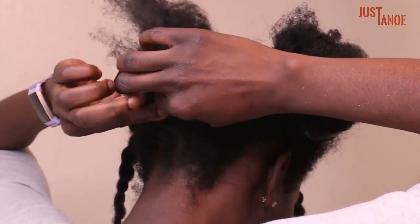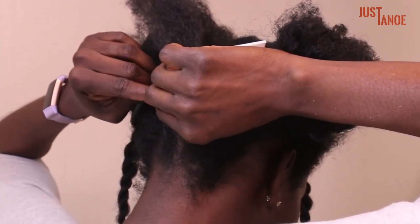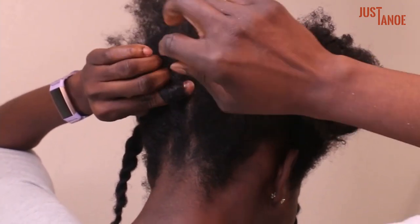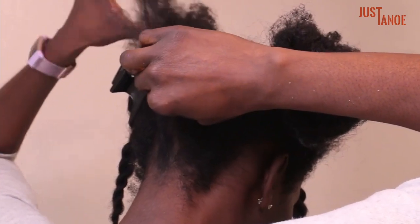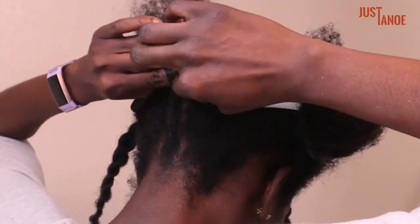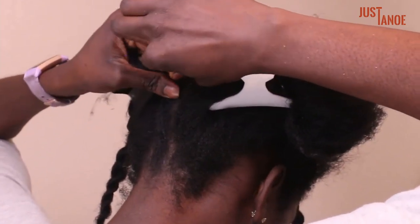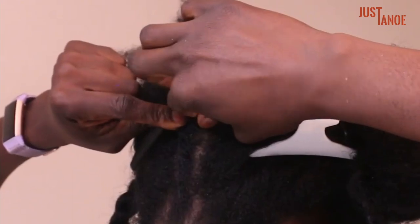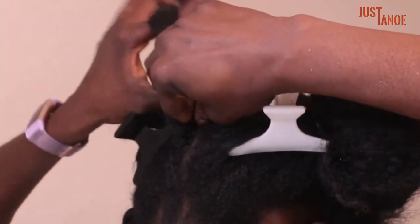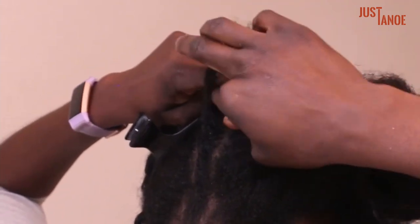Once that's done, the right thumb and index will help hand over that strand to your left hand, and that will be grabbed by the remaining fingers in your left hand. At this point, you're going to have a strand below being held by the left thumb and index, and then you'll hand that over to your right thumb and index. Your left thumb will help separate hair from underneath the strand in your right hand and hand it over to the right thumb and index, which will help finish the separation, and then hand it back over to the remaining fingers in your left hand. Just keep that process going.